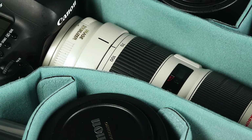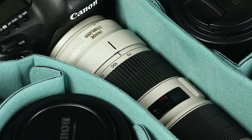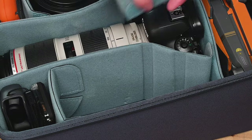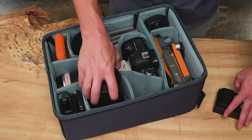Shimoda core units are the core of our camera bag system. Each unit is made from compression molded EVA with a single-layer wall and divider design. Each divider features a tapered base to allow simple, catch-free configurations, eliminating frustrating battles with traditional Velcro dividers.